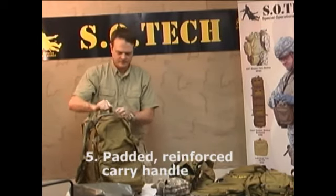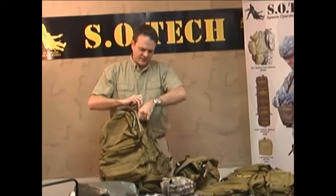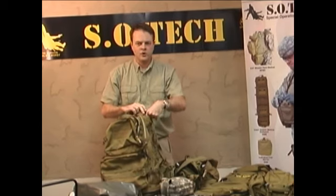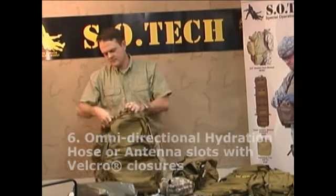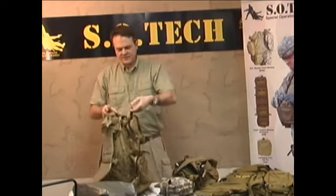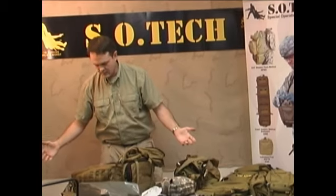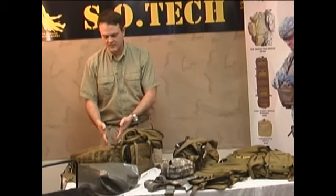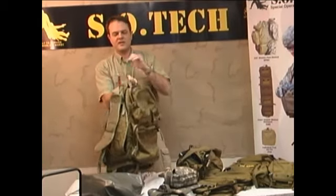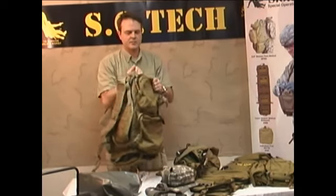At the top of the pack, you have a padded reinforced handle. You also have an extra-large antenna hole or water reservoir hose hole, Velcro-covered, on both sides. The reason for two handles here: if you're in a firefight situation while conducting medical operations on your patient, you can grab the handles, pull them together, and run with this instead of having to take the time to zip the whole pack up.